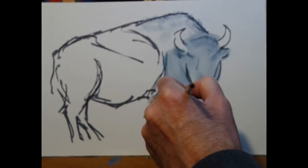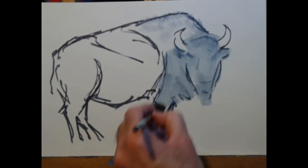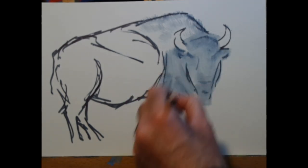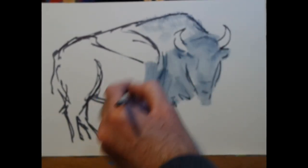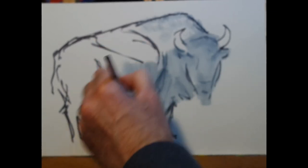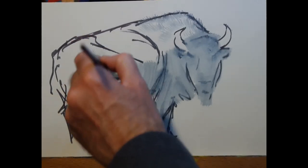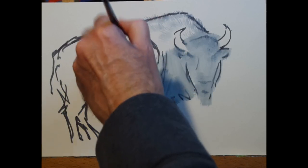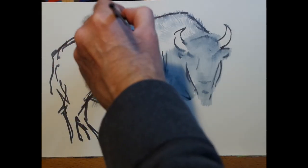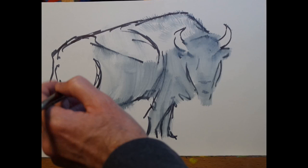In some areas I've defined the outline quite clearly, in other places quite loosely, and in a few places not at all. The areas with no outline are where I want to move the paint in with the brush. As I move across the body of the animal, I'm sweeping the brush quite quickly but keeping in mind the direction the hair is falling and thinking about my mark making — long sweeping arcs or quick little flicks, depending on what texture I'm trying to put down.